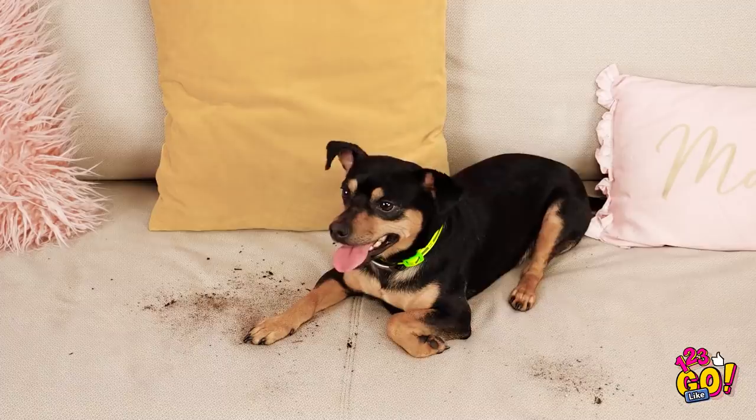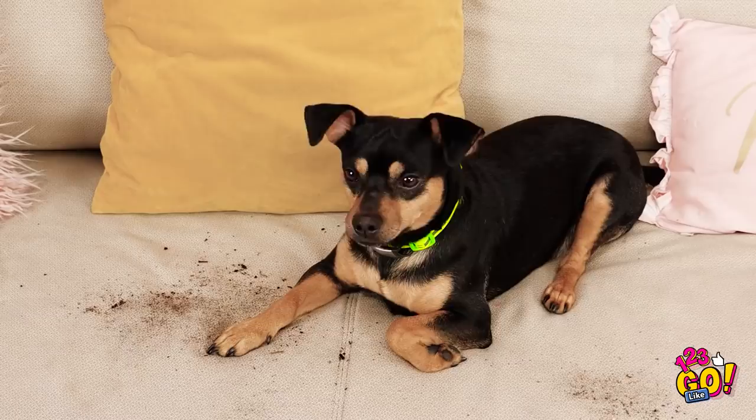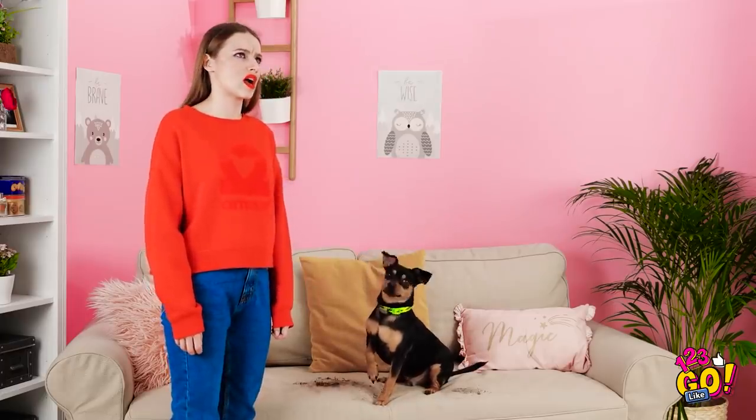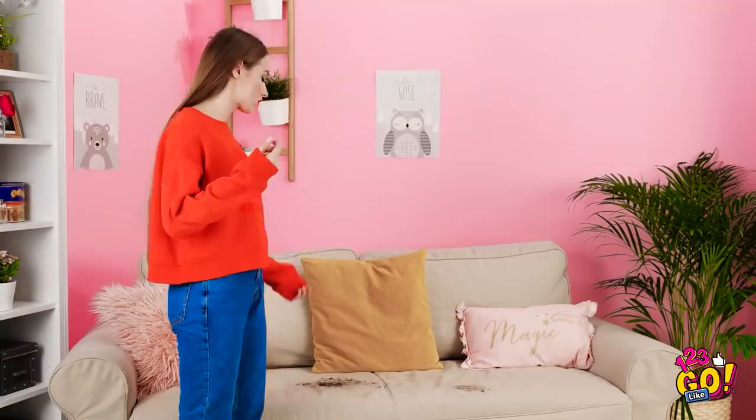Is Brutus supposed to be on the couch? Hey boy! What's this mess? Your paws are filthy! Dogs and white couches don't mix.